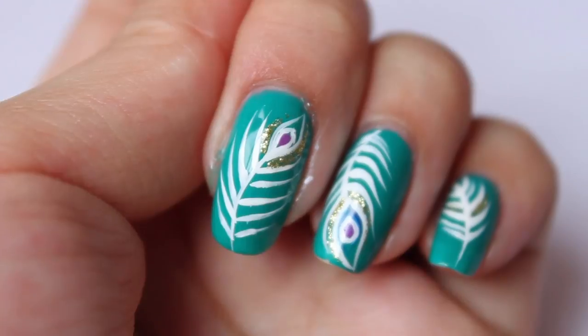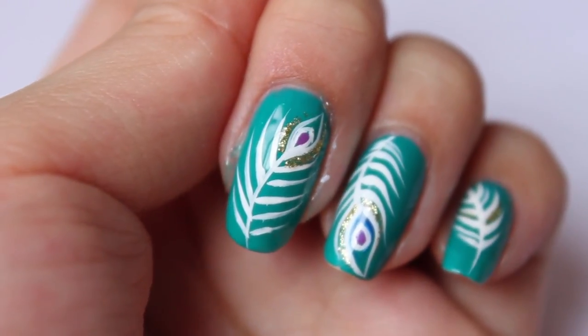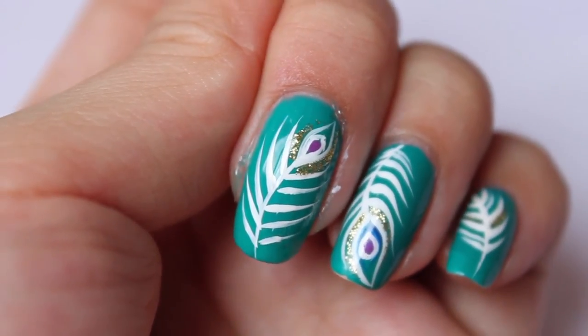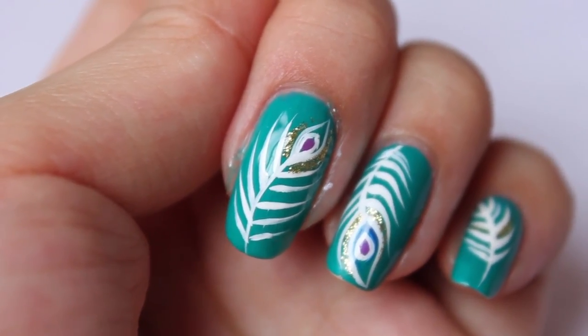And now the design is done. That's how you do that. If you'd like to visit my blog, please visit www.copythatcopycat.blogspot.com, or you can visit my Facebook page — just type in Copy That Copy Cat Nails. Thanks for watching. Bye!